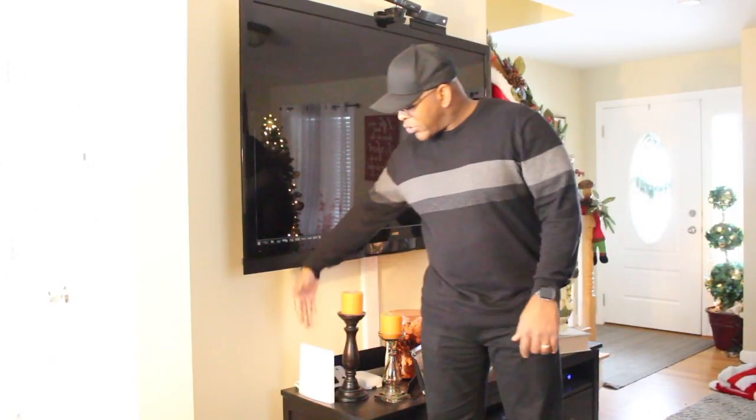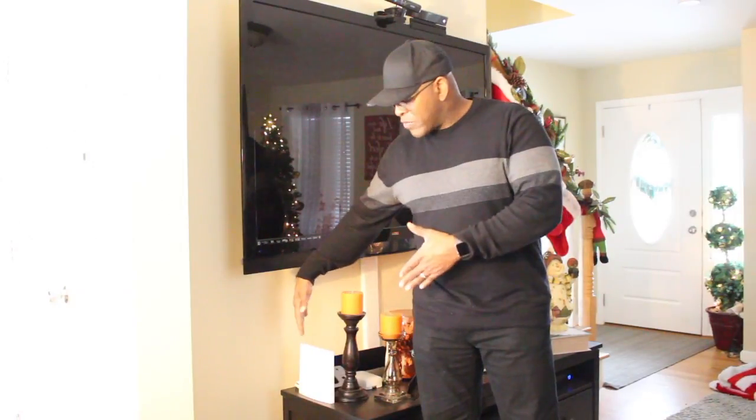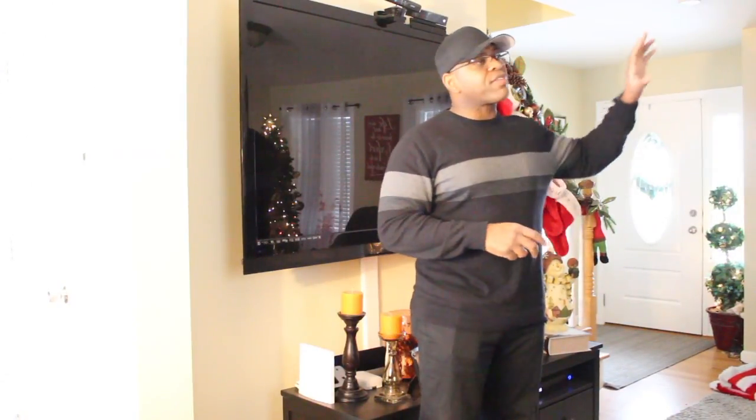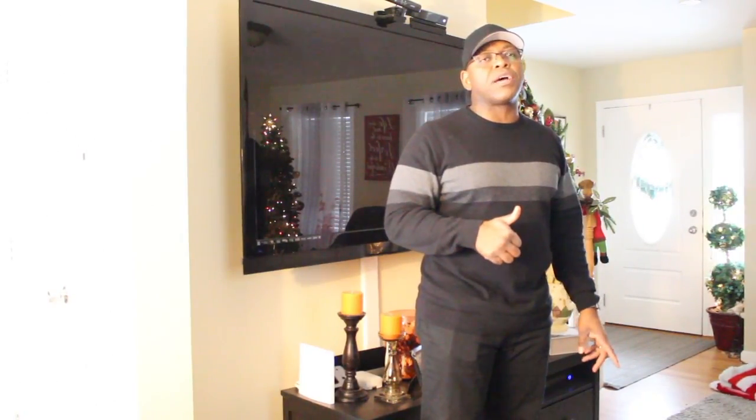Here we are in the living room. I want to give you a quick demonstration and show you how things are working so far. Here we have the Wink Hub 2 — it's hooked up and ready to go. You can see the blue light on the front. It's integrated into my living room. Alexa's over there and ready. We have it connected to the lamp and the tree.